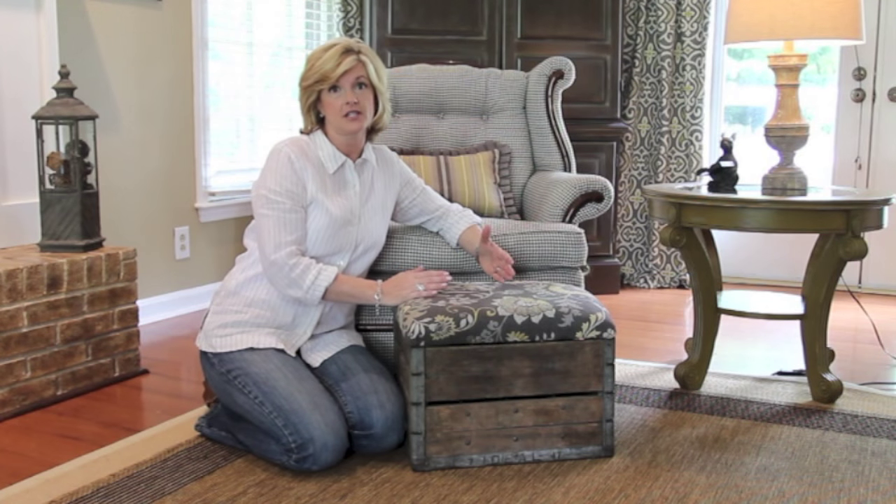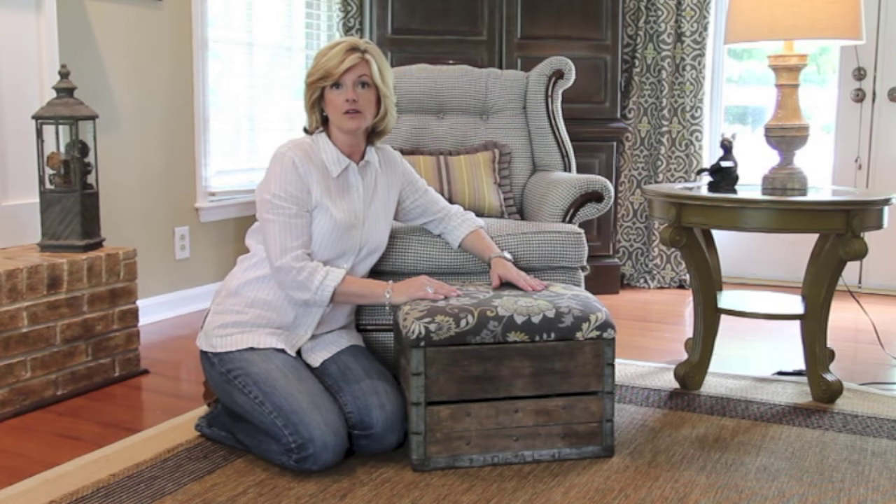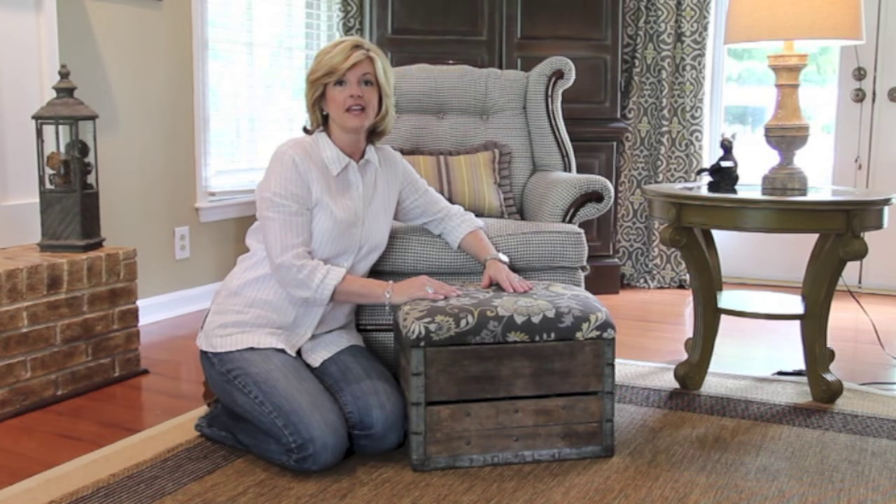If you'd like to do this project, you could find a very similar milk crate carton at an antique or vintage store, and I've also seen them for sale on eBay. Thank you for watching, be sure to subscribe to my channel and have a wonderful day, thank you.